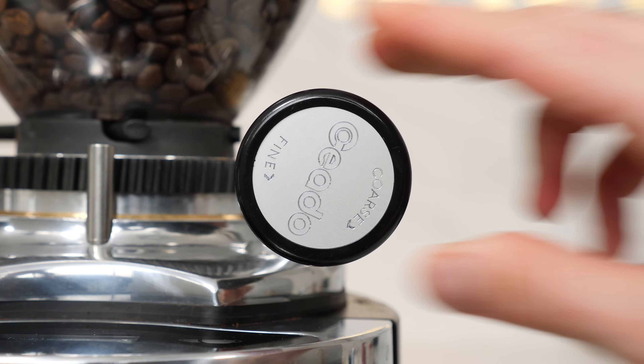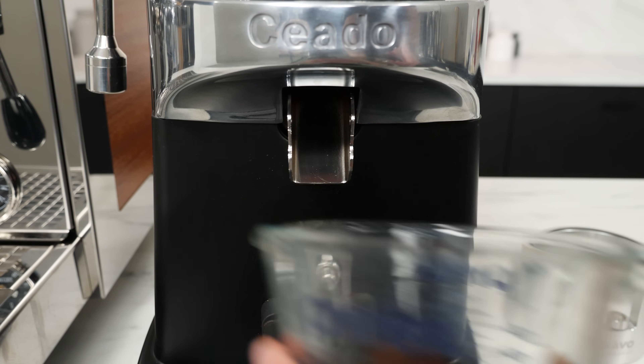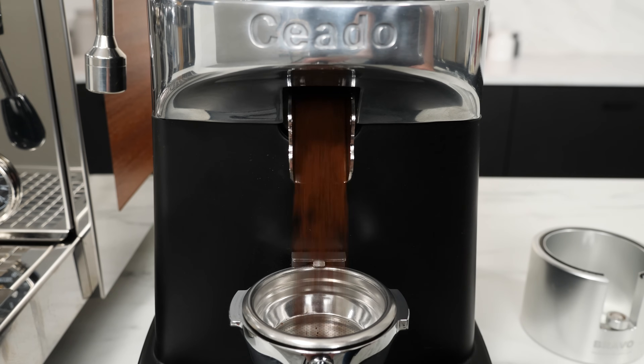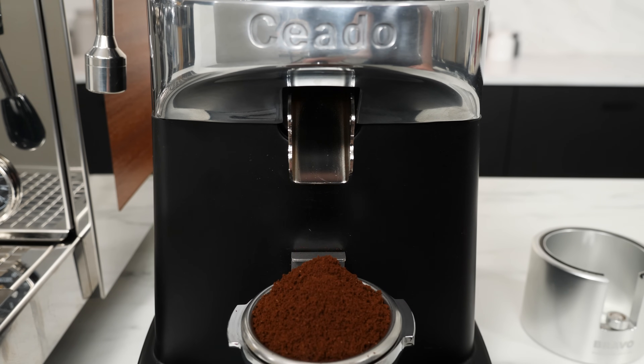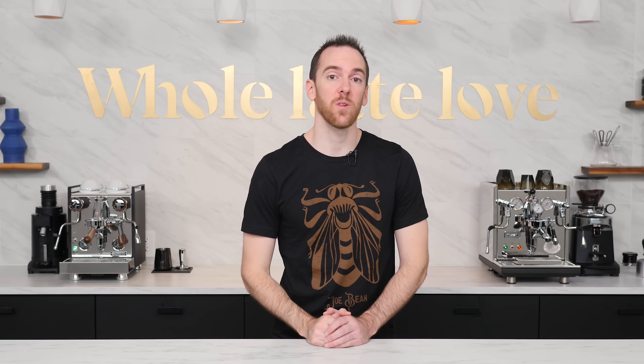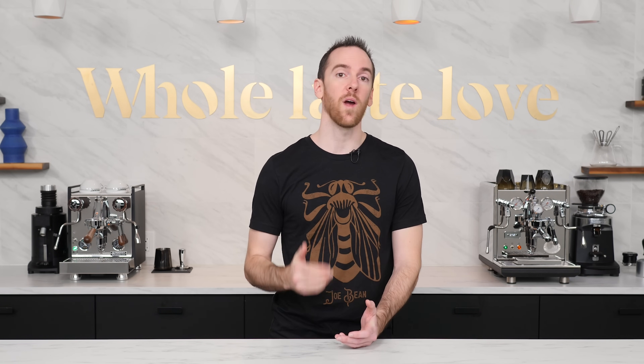After making a grind size change, depending on your equipment, you may need to purge out a few grams of coffee left from your previous grind cycle to make sure that all of your new grounds have been affected by the adjustment. In the spirit of controlling all other variables, you'll want to keep your coffee dose — the weight of your ground coffee in the portafilter — the same.